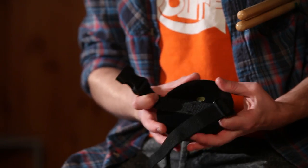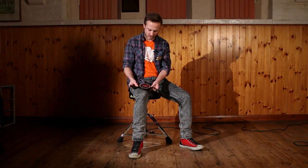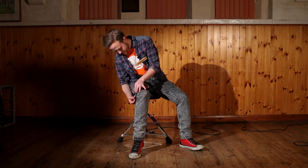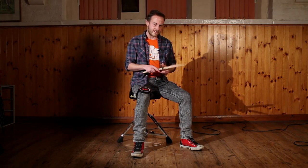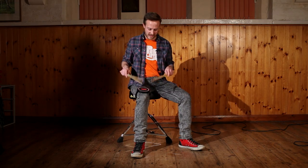Nice heavy-duty nylon strap as well. Fits around the knee and has a nice solid clip in there. As it's only four inches, it helps build a little bit of precision in your playing as well.